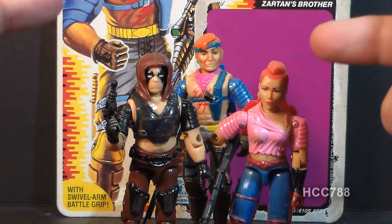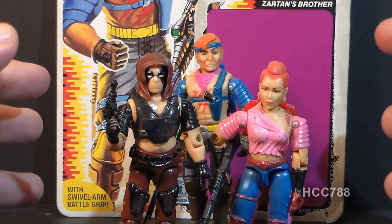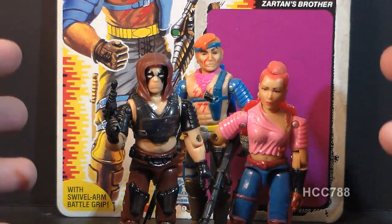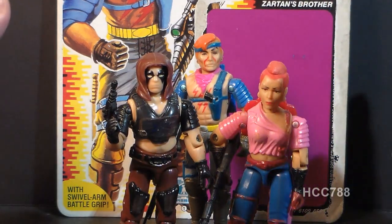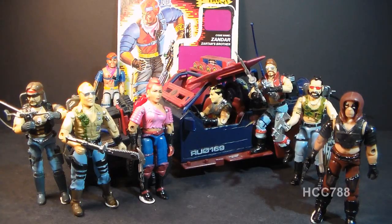Zandar, like his more popular brother and sister, has a gimmick. All of their skin is made with a color-changing plastic that changes color in sunlight, and later on in this video I will demonstrate that color-changing gimmick. As Zartan's brother, he is by extension a member of the motorcycle gang, the Dreadnoughts, led by Zartan. The Dreadnoughts are designed to look weird, and they don't get any weirder than Zandar.